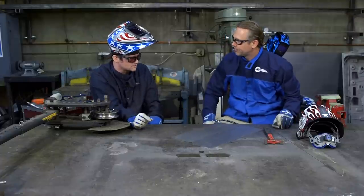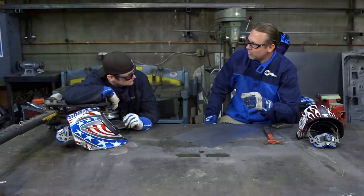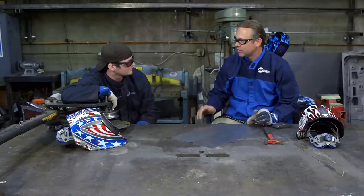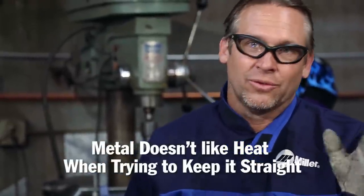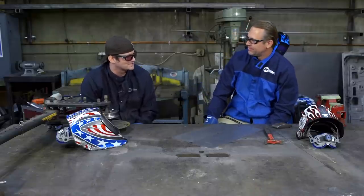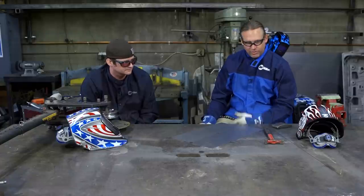Do you do small beads or just tacks the whole way? Since I'm experienced at it, I'll do maybe a half-inch bead at the most, and then I'll see how it's raised and I'll hammer it out. I like it to where you can take your glove off and actually touch the welds because they've cooled enough. Metal doesn't like heat — not when you're trying to keep it straight on old quarter panels or door skins. That's why I say don't take a grinder to it. Take a file and you'll have a nice finished product.